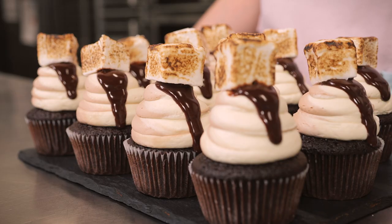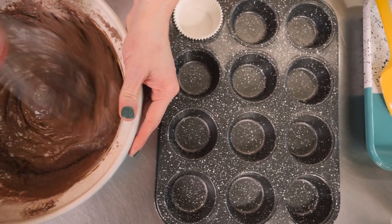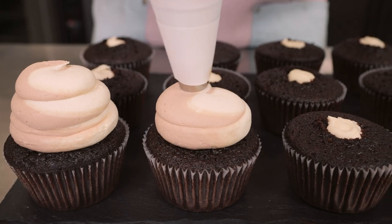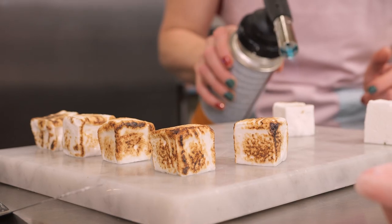I'd usually try and go for a mulled wine or a hot toddy but I appreciate that I can't be drinking mulled wine at every hour of every day, so next up I'm going to choose a hot chocolate. I think everybody would agree that a hot chocolate just makes you feel so good and so comforting. Today I'm going to be showing you how to make hot chocolate cupcakes — not a drink! These cupcakes are going to be so delicious: they're going to have our favourite moist chocolate sponge, filled with a chantilly cream, then a two-tone white chocolate and milk chocolate icing, a big old splodge of ganache, and topped with a toasted marshmallow.